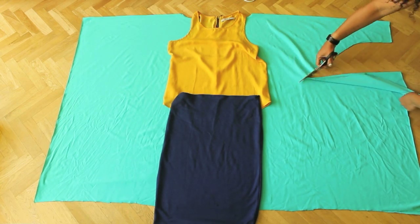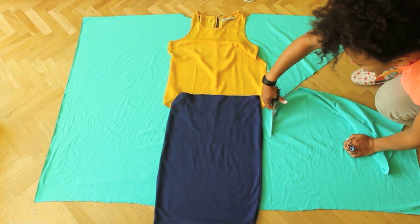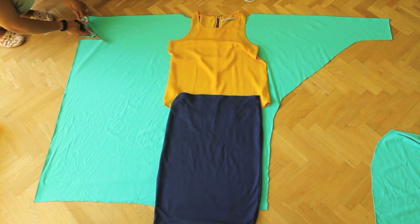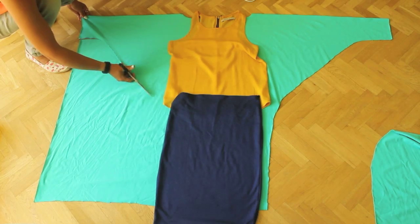Start cutting the sleeves from the outside until you reach the skirt and start cutting along the line. Make sure you start narrower and then follow the lines.